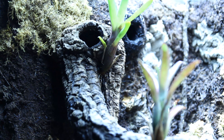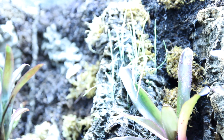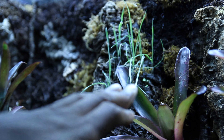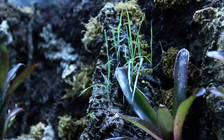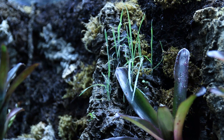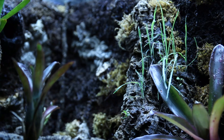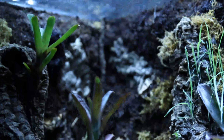Everything in here and this tank is doing fairly well. See these little green grassy looking things? They seem to be growing. They look like some type of moss, but we're definitely getting things popping up here.